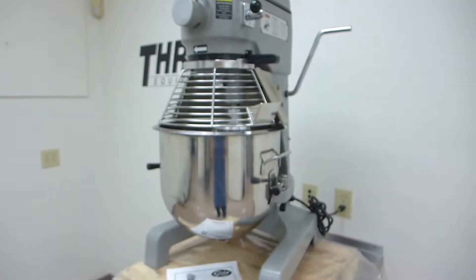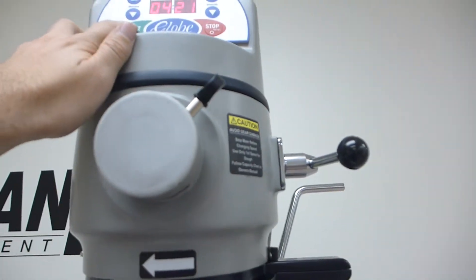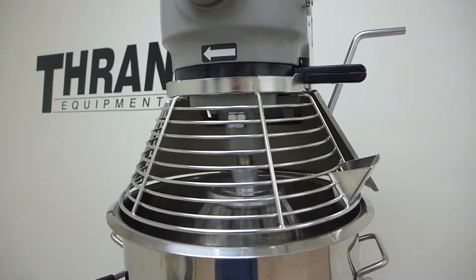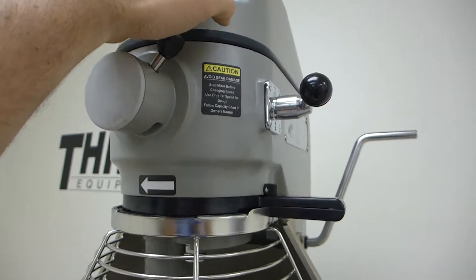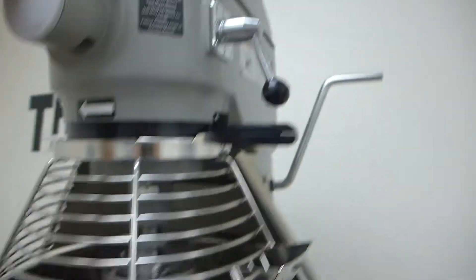You'll hear how well the motor and transmission run right now. Just hit start — this is speed 1. Now, you have to stop it to change speeds. We're going to go to speed 2 here, just go back up and hit start.